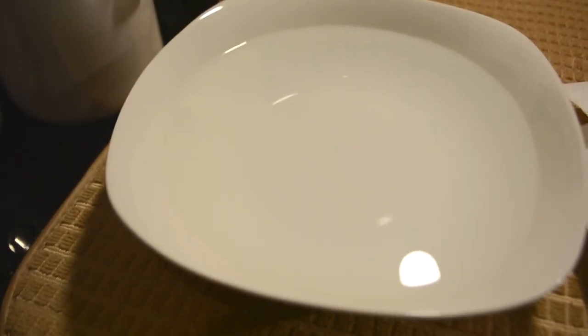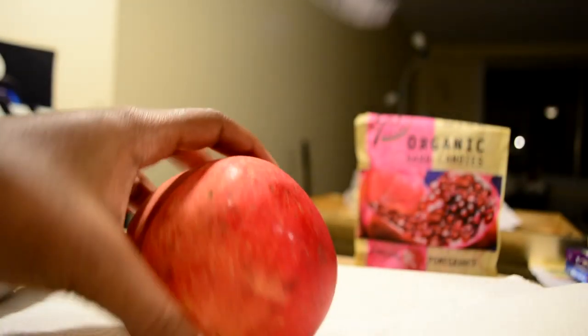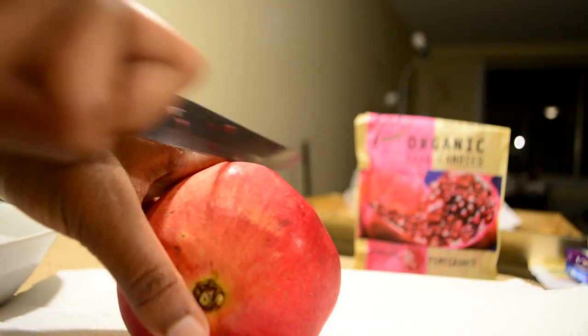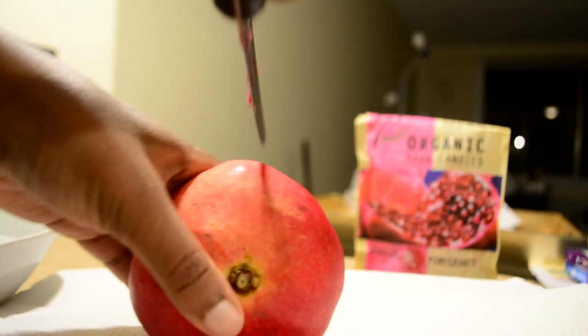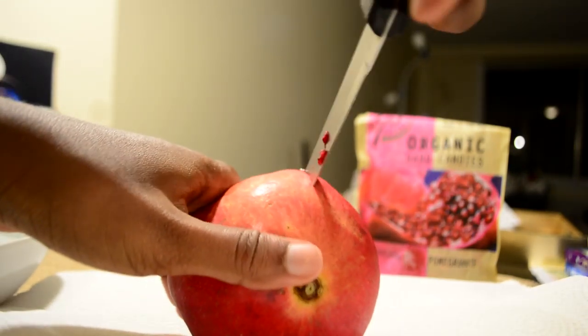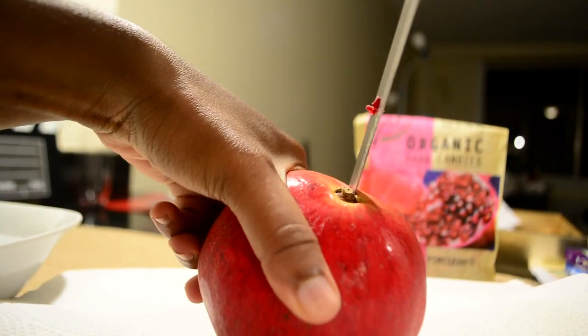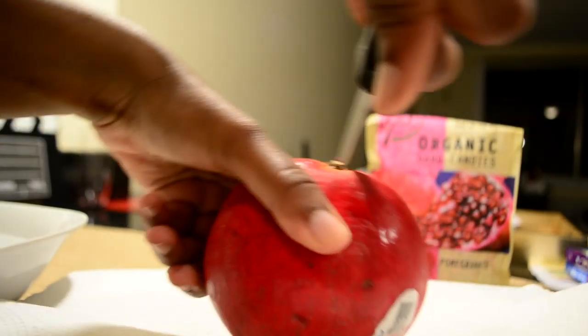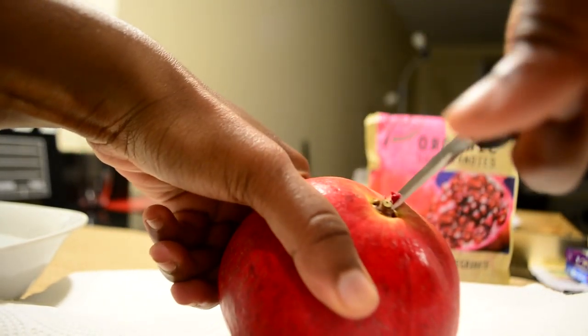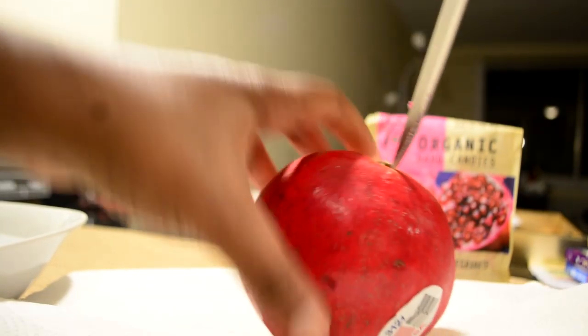First things first, I have the bowl of water ready to go and I have the beautiful pomegranate that I'll be working with today. So the first thing I'm going to do is cut the pomegranate in half. Watch your fingers. I think I have like a Paula Deen knife so it gets in real good. Not condoning Paula Deen in any way, shape or form, but I am not going to lie, her knives are on point.